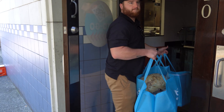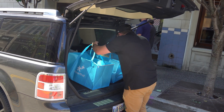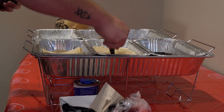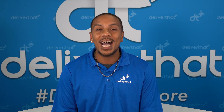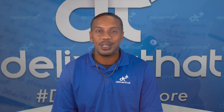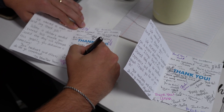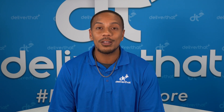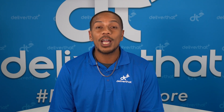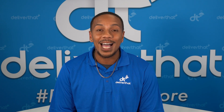If you're new around here, Deliver That is a platform that specializes in catering delivery and setup, offering gig drivers the opportunity to take on large orders and deliver to professional environments. What really sets Deliver That apart is our buy drivers, for drivers approach. Our platform is built with your needs in mind because we've walked in your shoes. We understand the challenges drivers face daily, from tight schedules to navigating unfamiliar routes and everything in between. Our driver-centric model ensures that you're not just another cog in the machine — you're a valued member of our community.